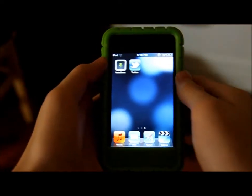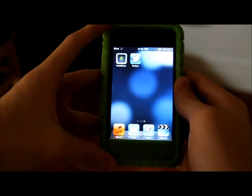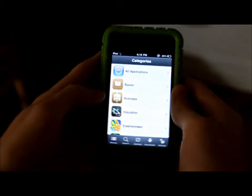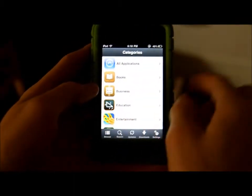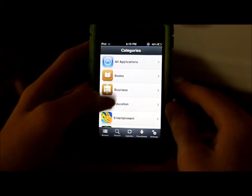Hey guys, it's Program Hacker01 here and today I'm going to give you a tour on the new InstaLess 4.0.0.1. This just got released like yesterday I think, and as you can see there's a bunch of UI changes — now it's grey blackish kind of feel, not blue anymore.